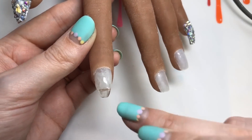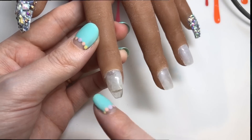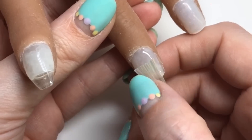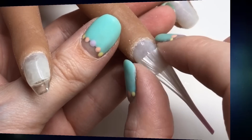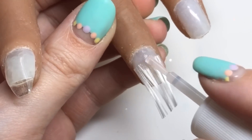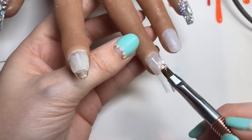Then you would think with all of that knowledge and experience working with the product that my second attempt would be better. No. It just went horrifically wrong. So again going through the steps, cutting off — I actually tried to apply glue. I thought I'd get it to stick. Don't apply glue.